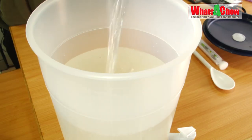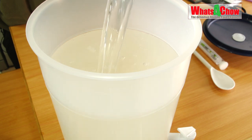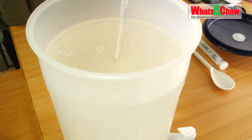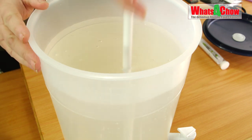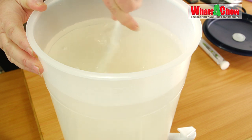Add 10 liters of water to the fermentation vessel. You may have to top this up slightly once the sugar is dissolved. We're going to use the stirring spoon supplied in the kit to give this a good agitation and dissolve all of the sugar.